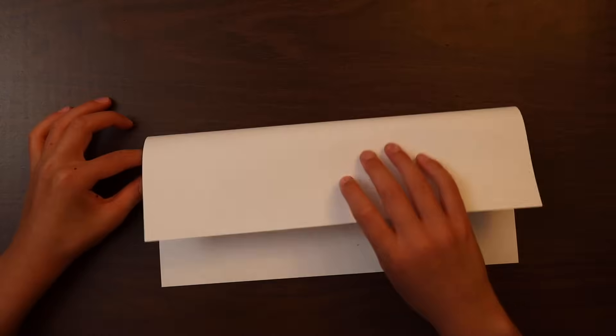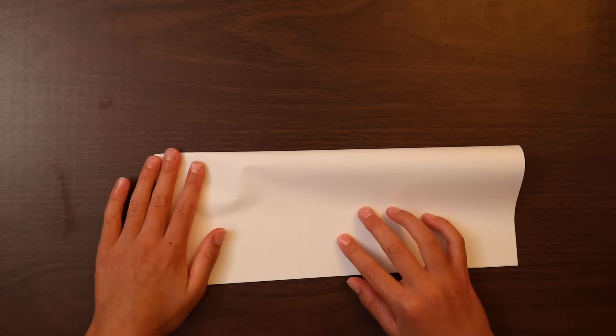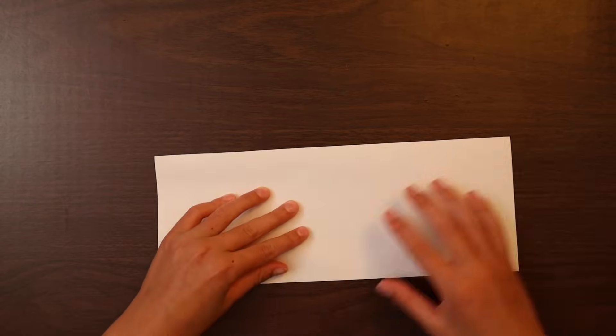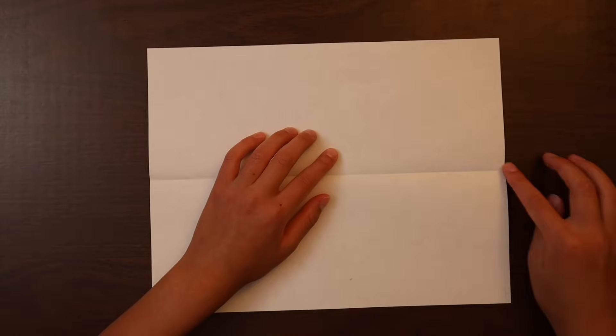So we take a piece of paper and fold it in half the long way and make a crease. We unfold the piece of paper, we line up this edge with the crease.